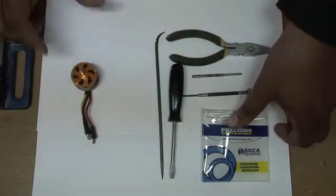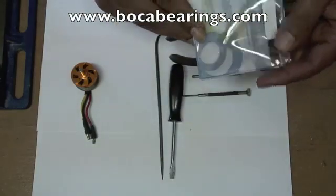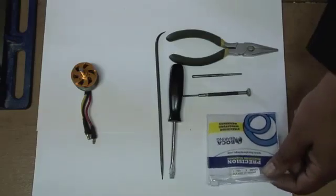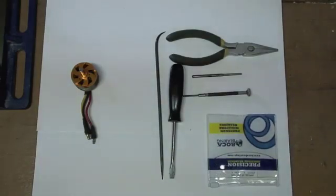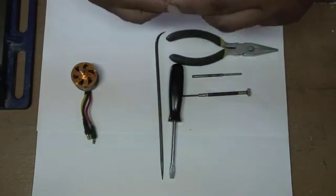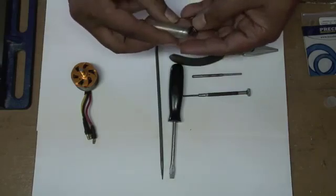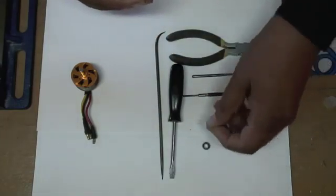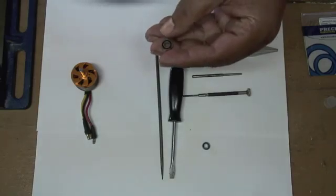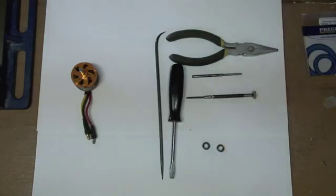I have purchased some new bearings from Boca Bearings. They're precision. You can get them at BocaBearings.com. You can buy them in different forms, but for this motor I had pre-ordered these. I'm going to take out two. What I like about these bearings is that they come sealed — they're grease sealed — so you never have to worry about packing them with grease or oil in the future.